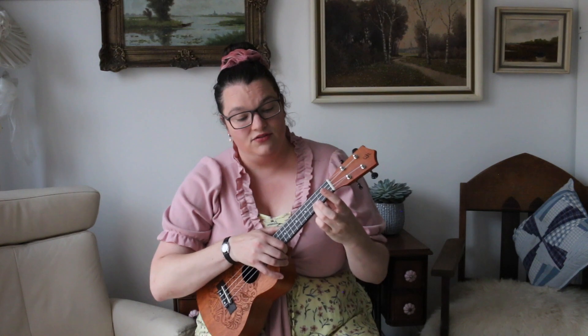Die zet je in het derde vakje. Dus niet op de lijstjes, derde vakje, onderste snaar. Hier hebben we het C-akkoord. Strum maar mee. We doen even een eenvoudige downstrum.